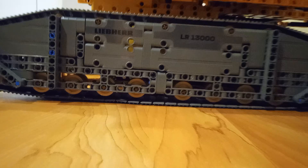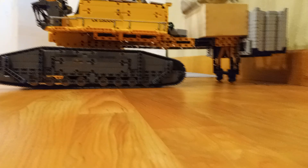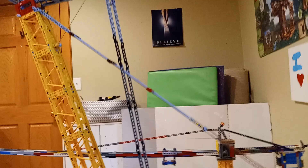This is not your average LEGO build. This is a 9-foot tall, fully functional LEGO Technic Leaper LR13000 Crawler Crane. It started as a regular 3-foot set, but I had other plans.